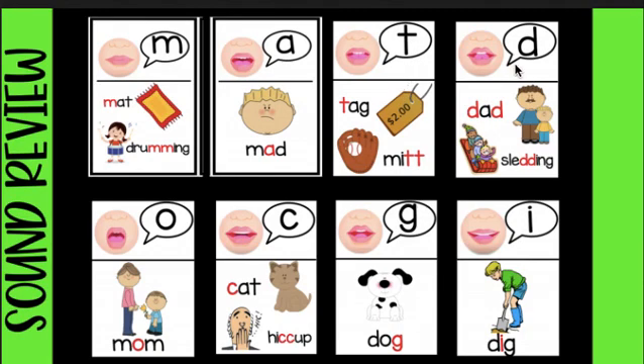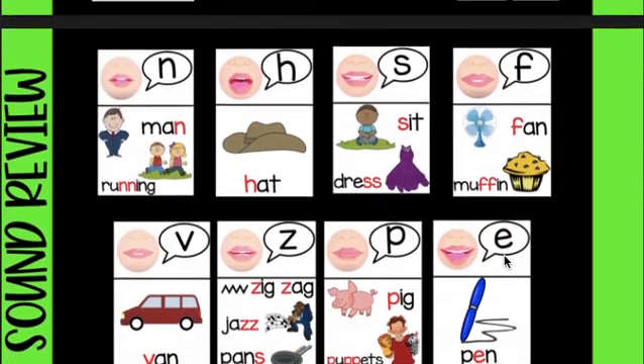All the D's sound like this: dd, dd. Oh come and see, oh come and see, oh come and see my friends. All the O's sound like this: ah. All the C's sound like this: ct, ct. All the G's sound like this: gt, gt, gt. All the I's sound like this: eh. Oh come and see, oh come and see, oh come and see my friends.